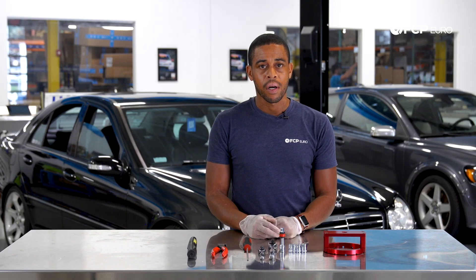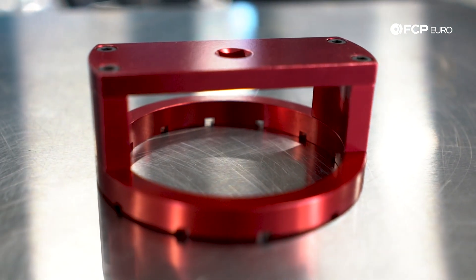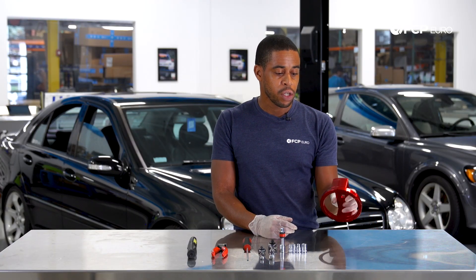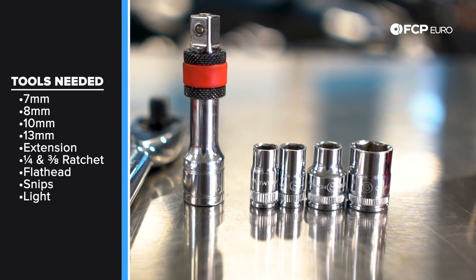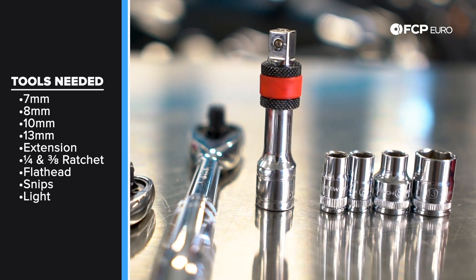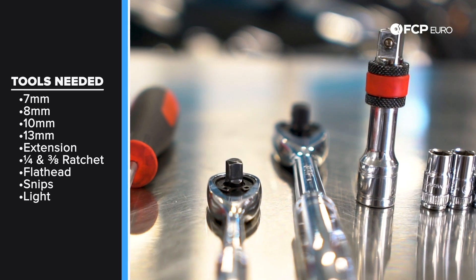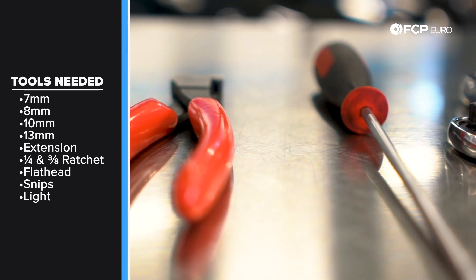What do you need to replace the fuel pump on a W203 in terms of tools? If you don't have a PZEV vehicle, you're going to need a special lock ring removal tool — we'll leave a link in the description, this one's made by CTA. You're going to need various sockets: 7mm, 8mm, 10 and 13mm. Also a 3-inch extension, a quarter-inch and 3/8th drive ratchets, a flathead screwdriver, a pair of snips, and a good light.